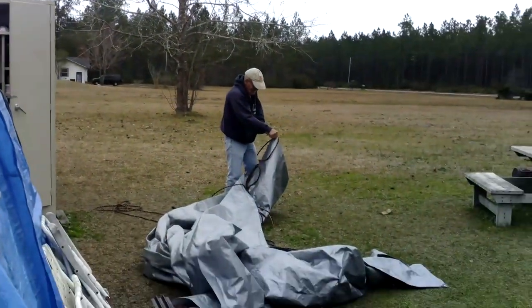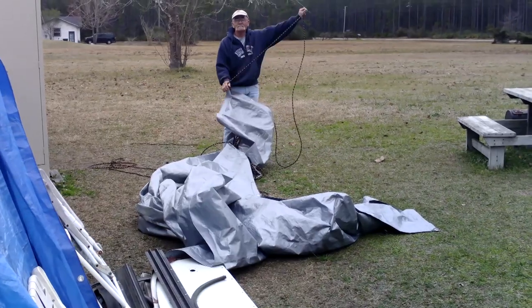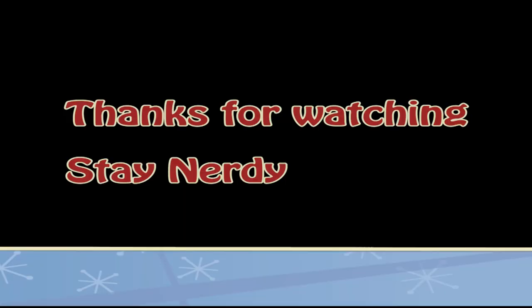It's no tarping day today! Grandpa's over here breaking down the tarp — no tarping! Thanks for watching everybody, hope you enjoyed this video. If you like it, please give us a thumbs up. If you want to see more of us, please subscribe, and if you want to be kept posted when we upload a new video, hit that little bell. We really appreciate everyone's support on this project. Stay nerdy, everybody!